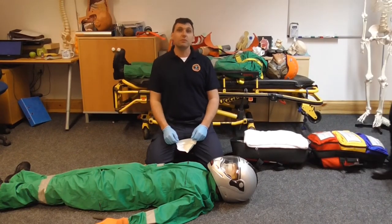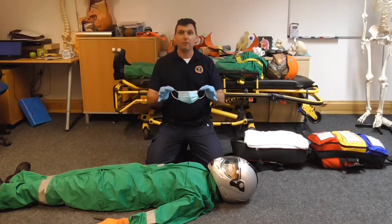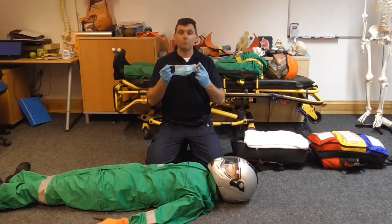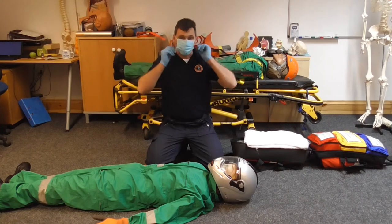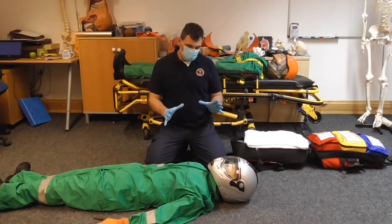Hello and welcome to this video on helmet removal. Because we're working in a team and are still currently in the Covid pandemic, I will be wearing a mask throughout this video. We're going to look at helmet removal.